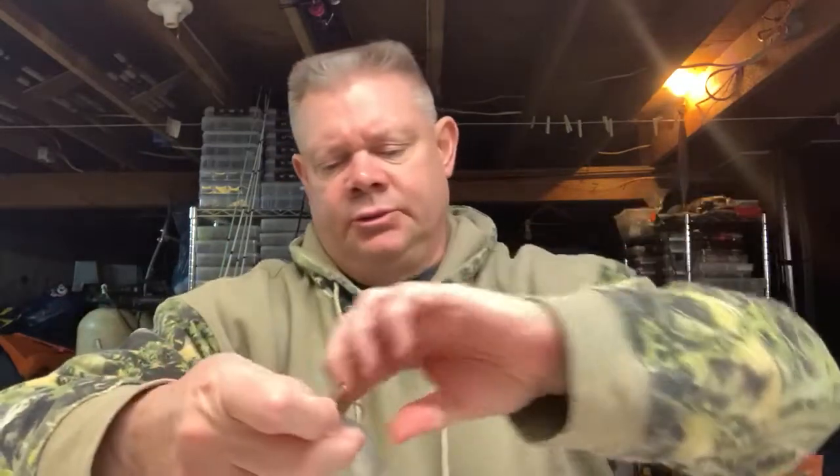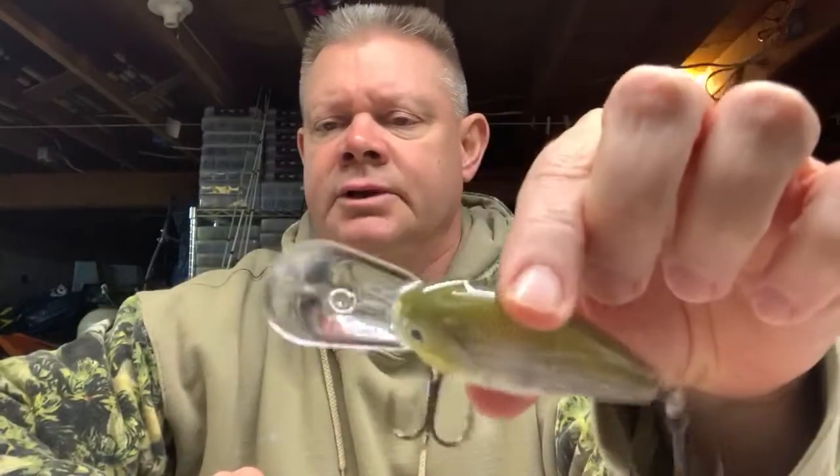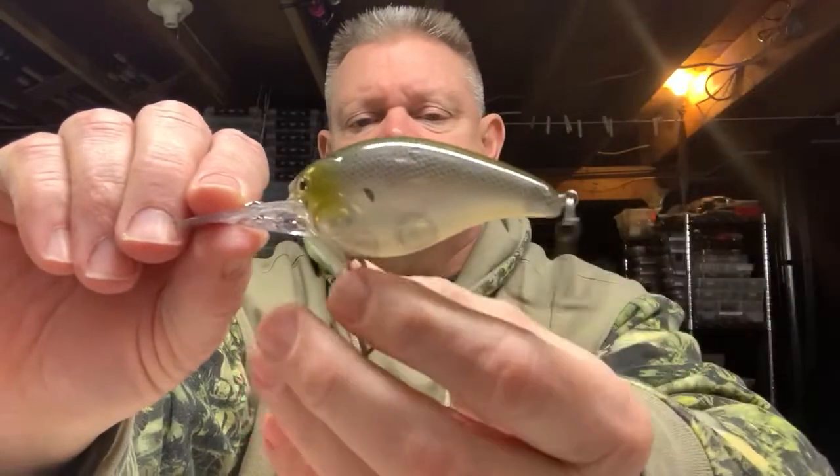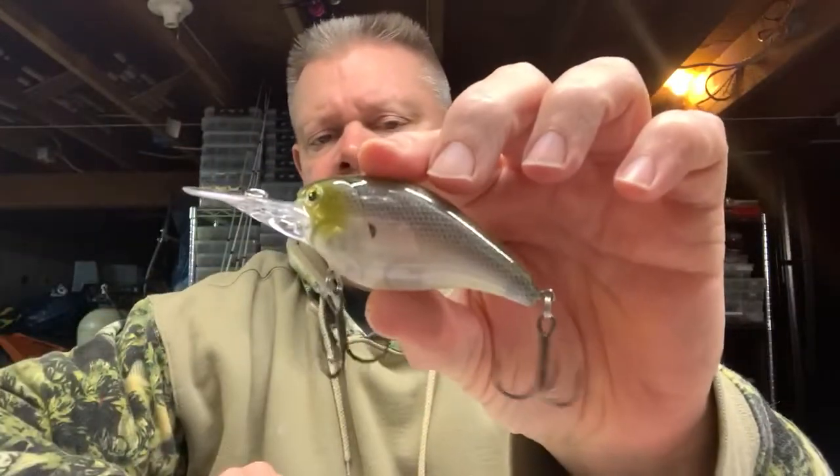This one is the green ghost color. I really like this one — it should be really good in clear water. It's another Deep Smoothie. That's the green ghost color, really nice. And that's the Lucky Strike American Original Deep Smoothie green ghost — very nice color.